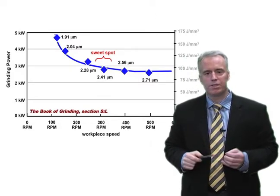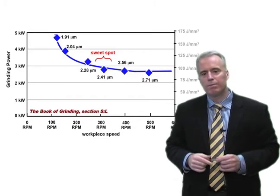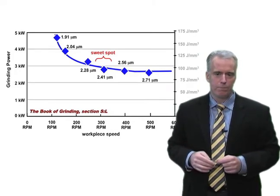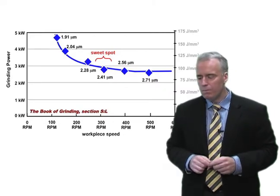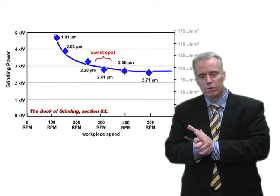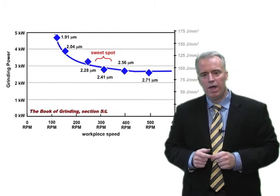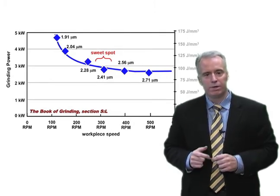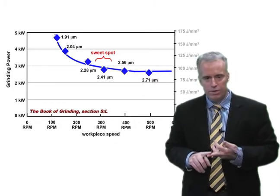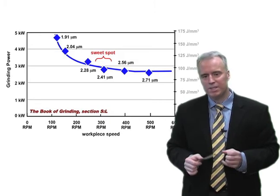What happens if we get too far to the right on the curve — where grit penetration depth gets to 2, 3, 4 microns? The forces on the diamonds become so large that the diamonds just get ripped out of the bond material prematurely, causing lots of wheel wear. On the other hand, if grit penetration depth is too small, the grits just tickle the surface — lots of rubbing, lots of heat generation. The worst case is carbide cracking, but usually before that, the resin gets soft and the grits get ripped out. So you get a lot of wheel wear that way too.